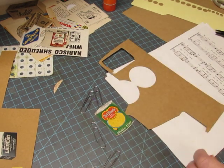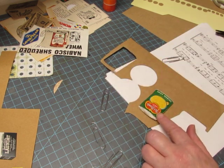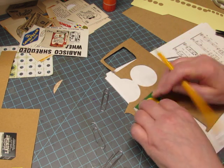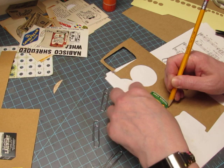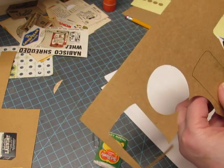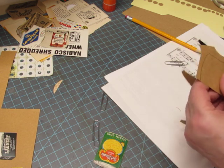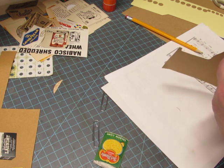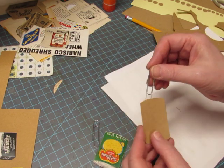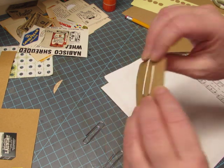Now I need the backing image, which will be the same shape, so I'm going to trace around the can. Then I'm going to cut on the inside of the pencil line — otherwise this would be bigger than the can. I'm putting the small part of the paper clip facing the inside, and then I will glue this to the outside, and then we'll have a paper clip.